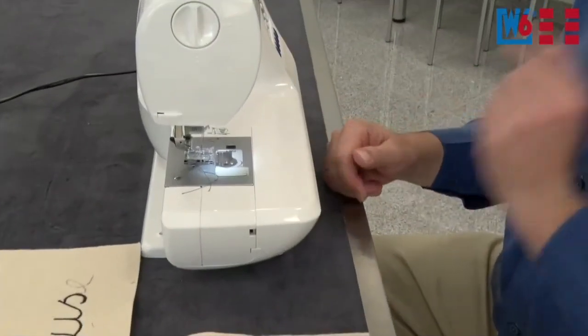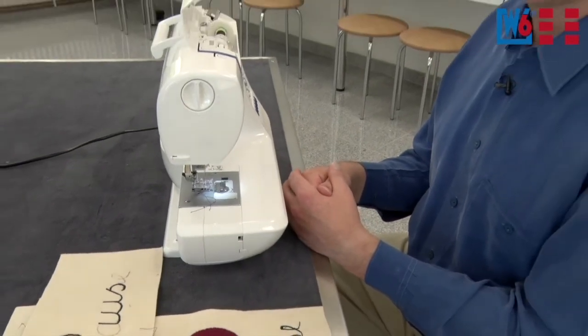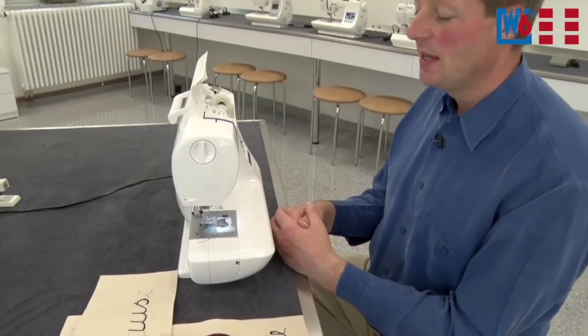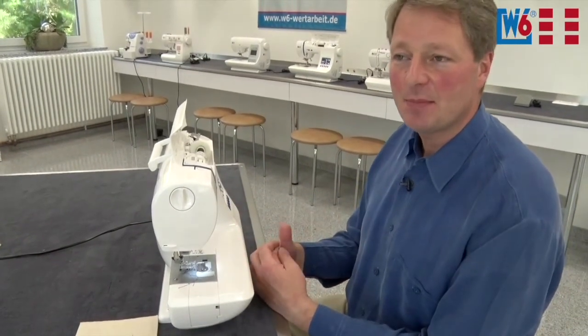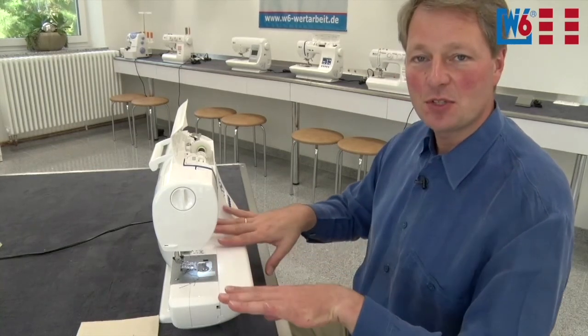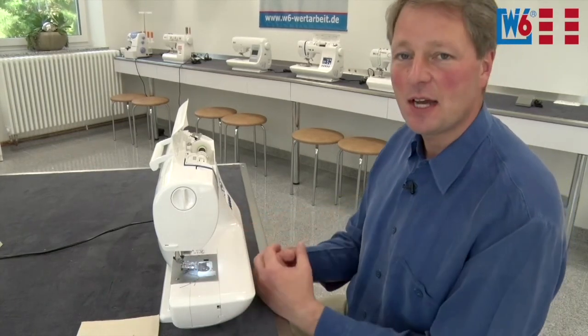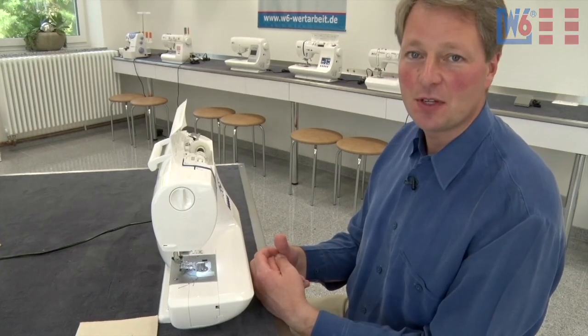The adjustable presser foot pressure also comes in handy with stretchy fabrics. With stretchy fabrics, you may have experienced wavy and wonky stitching — your fabric is distorted while sewing. That's because stretchy fabrics have a certain give and if the foot pressure is too high, the fabric is stretched out. The lower the sewing foot pressure, the more even your seams will be. And remember to always use interfacing underneath.